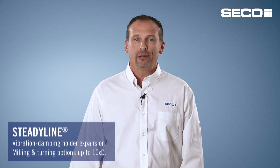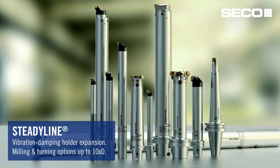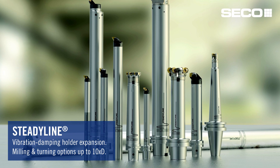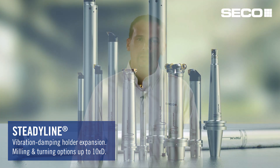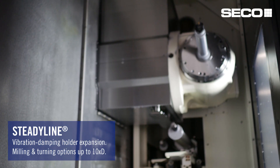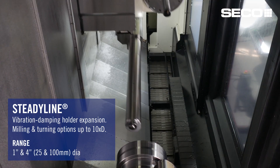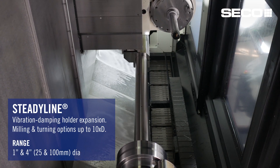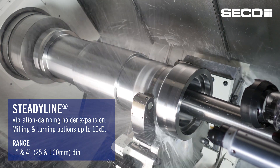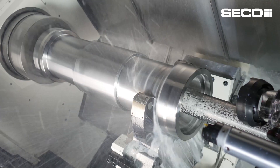Steadyline is a family of anti-vibration holders for rotating and stationary applications. We kicked off Steadyline probably three years ago and have continued to expand the range. This year we're making another expansion into the turning side, including one inch diameters along with four inch diameters. These bars are meant for applications up to ten times diameter to really reduce vibrations and chatter in those long reach applications.